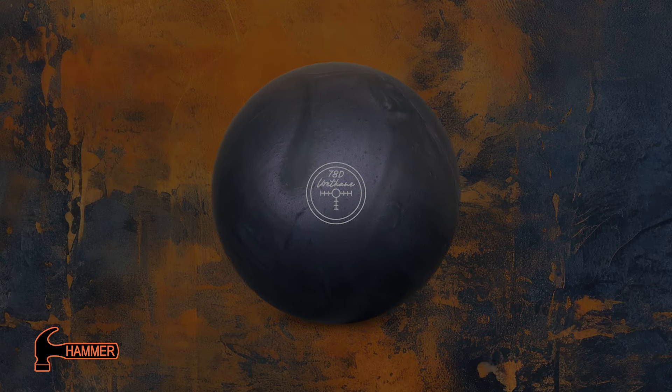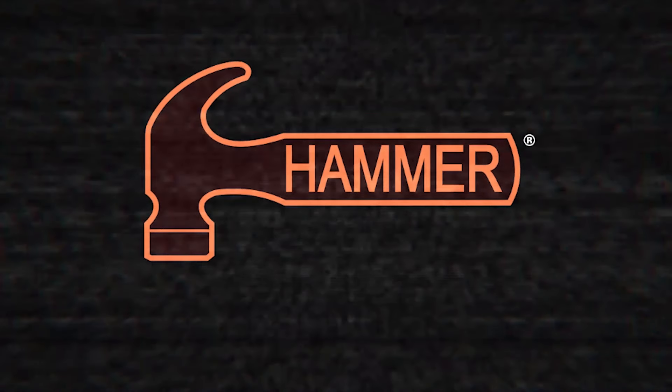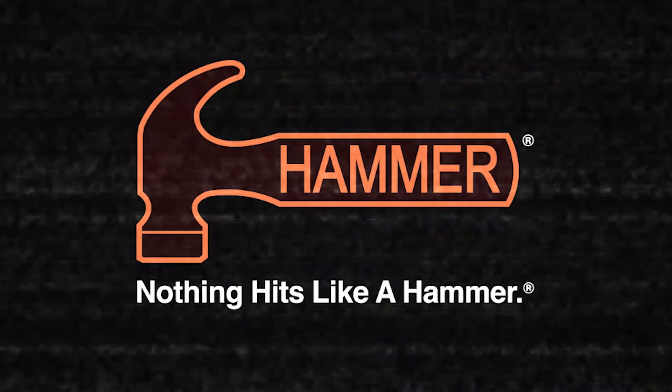Rules are temporary. Greatness is forever. Nothing hits like a Hammer.